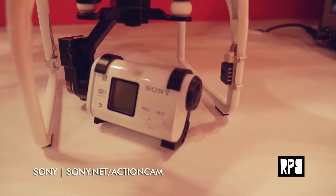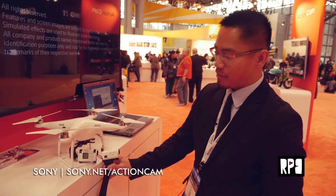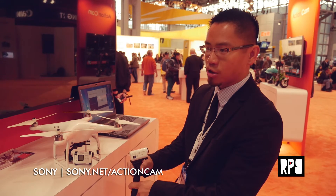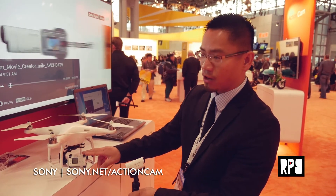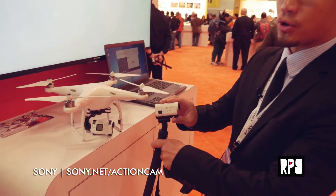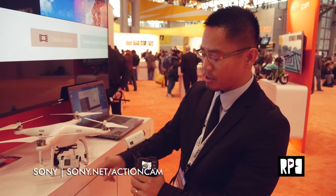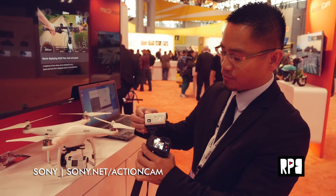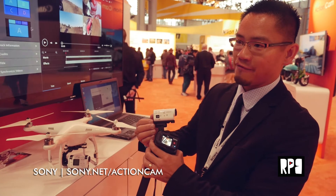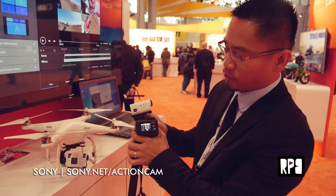We have the AS100V mounted on the drone over here. The AS100 adds a micro HDMI out and a stereo microphone in on the bottom, plus a slightly larger capacity battery. With the AS100 you're looking at roughly two hours of video recording, while with the AZ1 you're looking at about 80 minutes. The AS100 also has a larger screen so you can cycle through settings right on the camera. With the AZ1, the screen is smaller — it mainly shows battery life and Wi-Fi mode. Everything else is controlled via the Live View Remote.